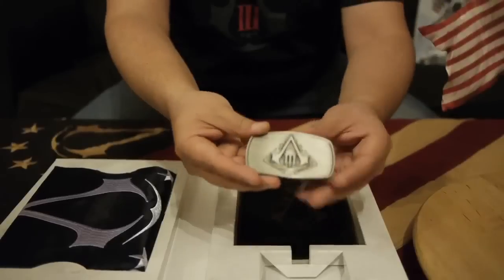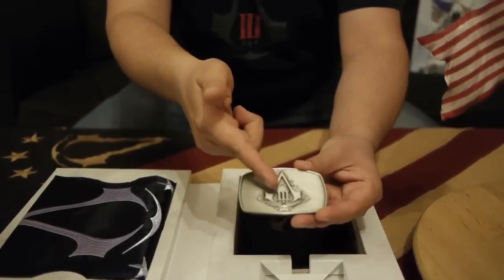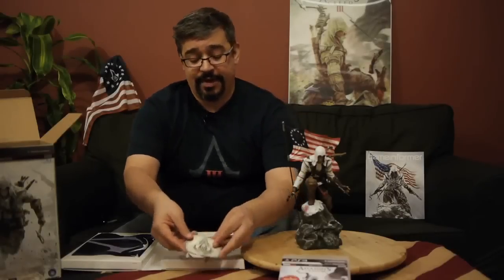First of all, we have the game — that's sort of important, it's kind of the main event. But let's move on to the belt buckle, which is made of metal. Embossed on the front is the Assassin's Caliper logo with the Roman numeral 3 and the 3 stars, which is the official logo of Assassin's Creed 3.